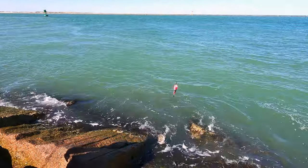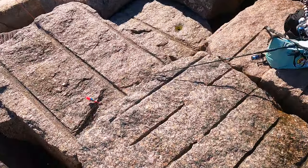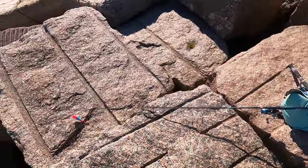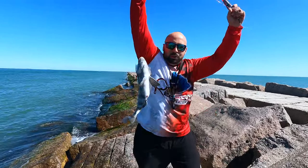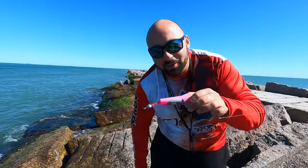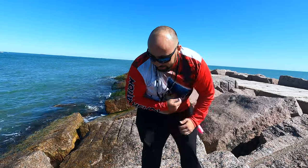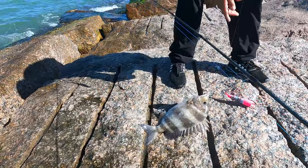I got it! I got it! It's a sheephead! Alright everybody, this is what we came for — check it out. You tell me if this leader did not work — the LCD 956 sheephead leader. We're gonna put this bad boy on a stringer.